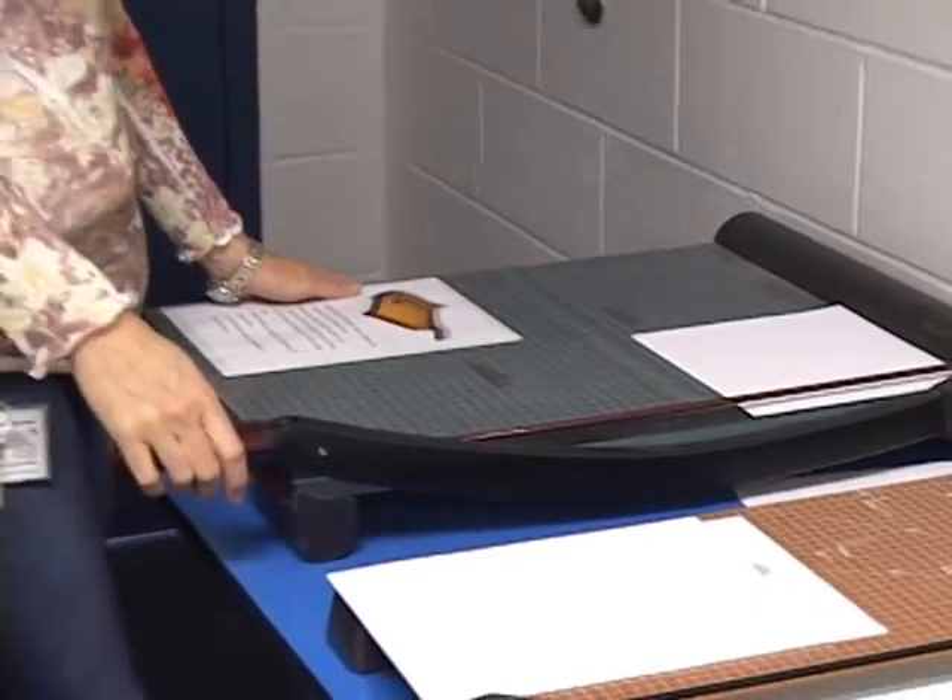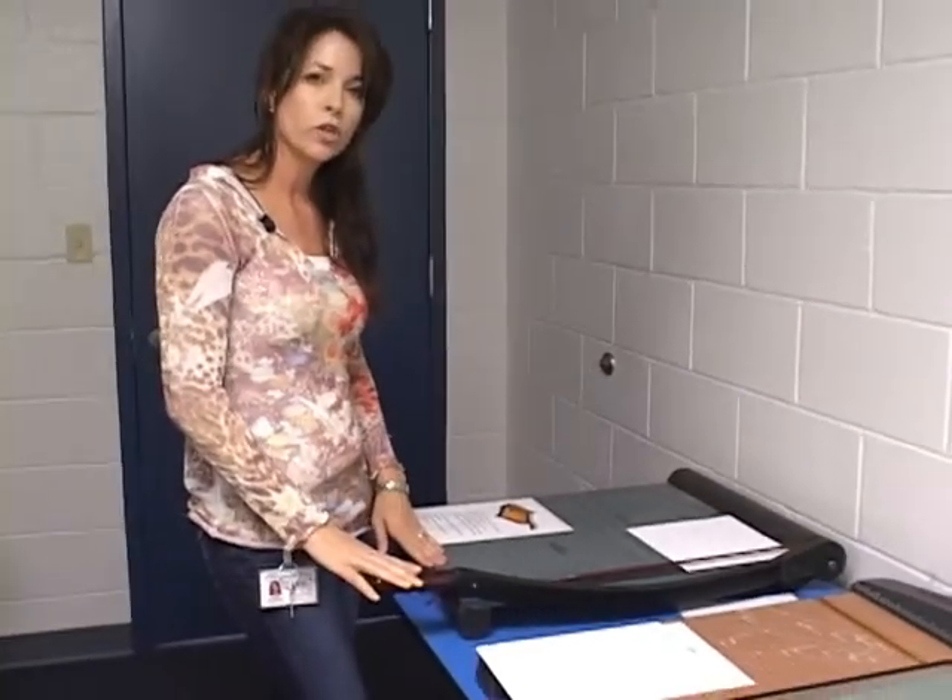Make sure small children do not operate this paper cutter. Use precaution when operating to prevent injury.